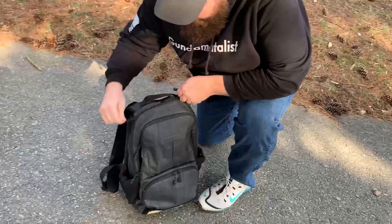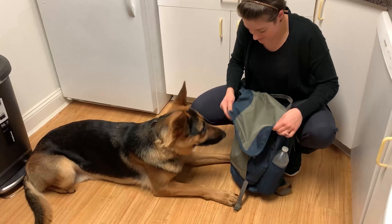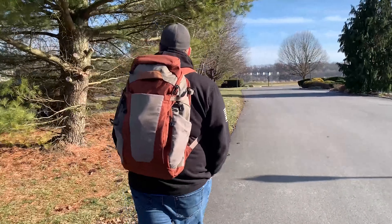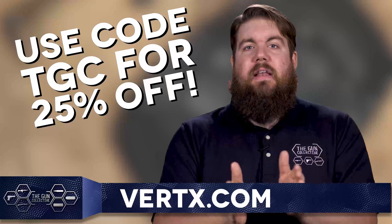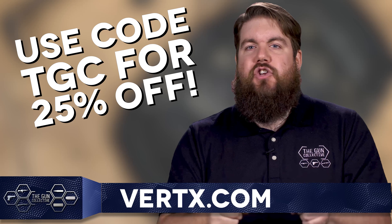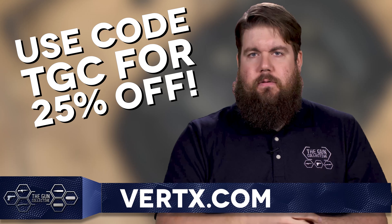Vertx makes some of the best EDC bags and gear around — backpacks, messenger bags, and more — with features like a rapid access weapon compartment, padded backing, and a hot pull tab for quick access to the main compartment. Head over to Vertx.com and use code TGC to get 25% off everything.